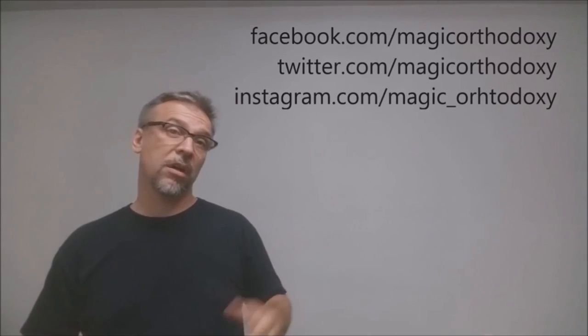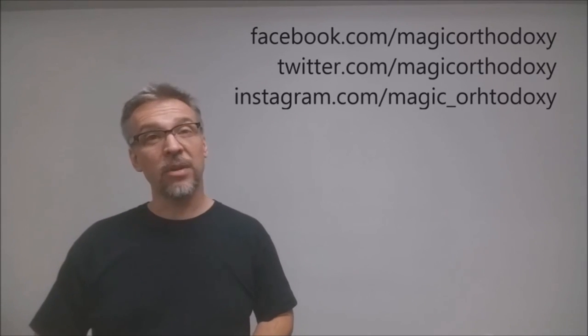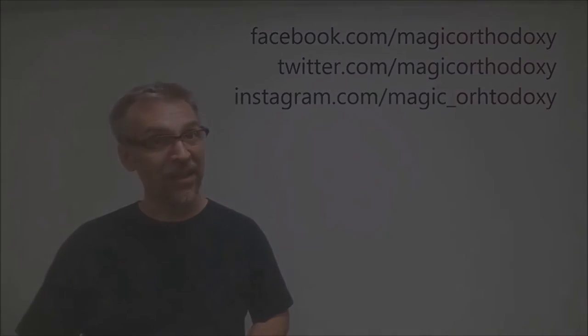That is it for the SWE deck. As always, we recommend that you like this video so other people can find it faster, and subscribe to this channel to stay up to date on the latest in cards and card magic. If you want to follow me on social media, I'm at facebook.com/magicorthodoxy, twitter.com/magicorthodoxy, and instagram.com/magic_orthodoxy. Thanks, bye.